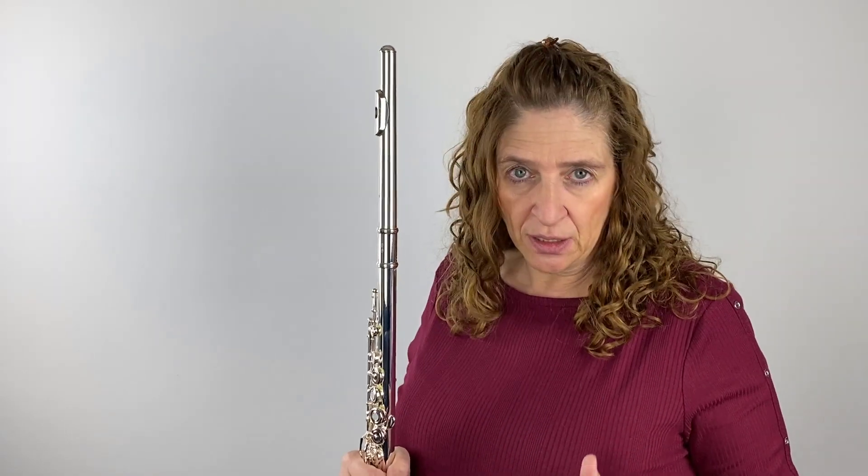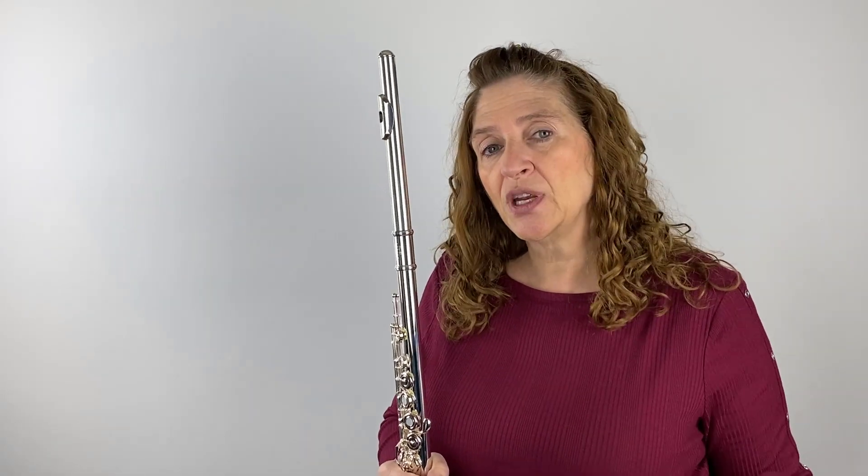I want to talk about arm placement and then do some experimenting with the position of the arms and the angle of the flute. I was reading an article by Patricia George — her and Phyllis Avedon Luke have many good books for training, articulations, and beginners. I was reading a post she put on Facebook and thought I need to experiment with that a little bit.